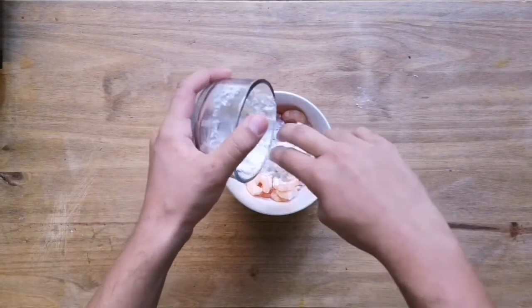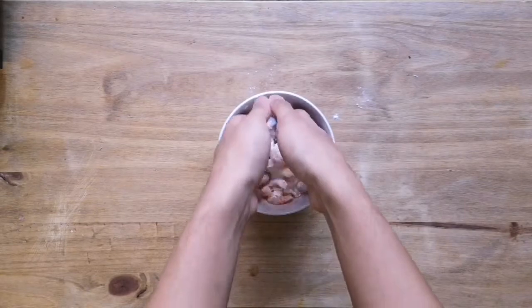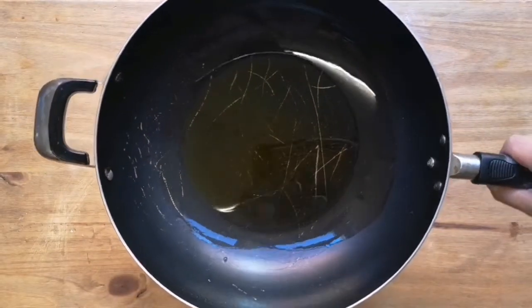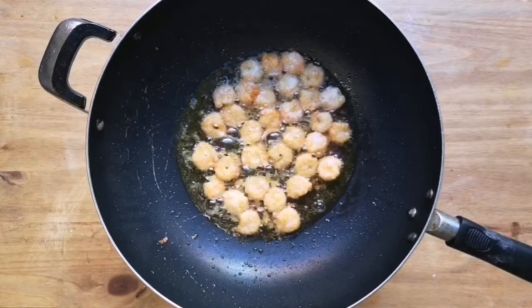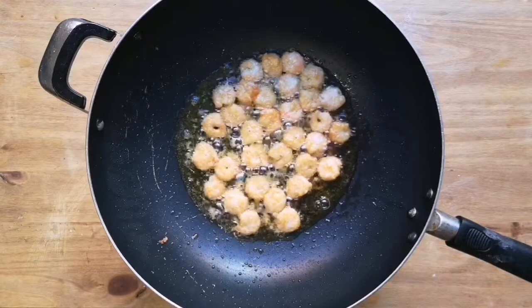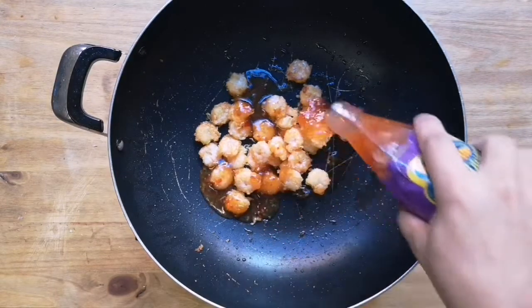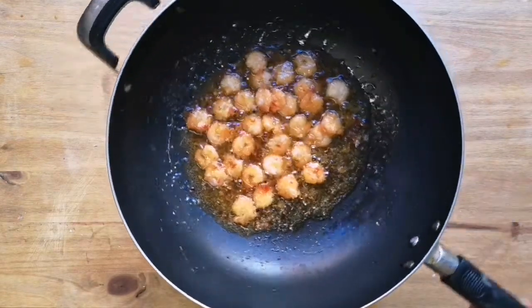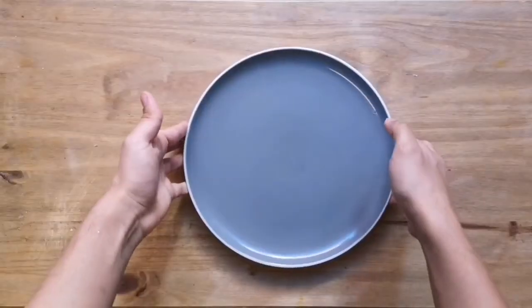Put about a tablespoon of flour into the prawns and carefully turn them so that they're nice and coated. Heat some oil in a wok or a frying pan, bring it to a high heat, and just fry those prawns for about two minutes on each side so they're nice and golden. Drain them carefully and then add your sweet chili sauce back into the pot and reduce it to a nice glaze.